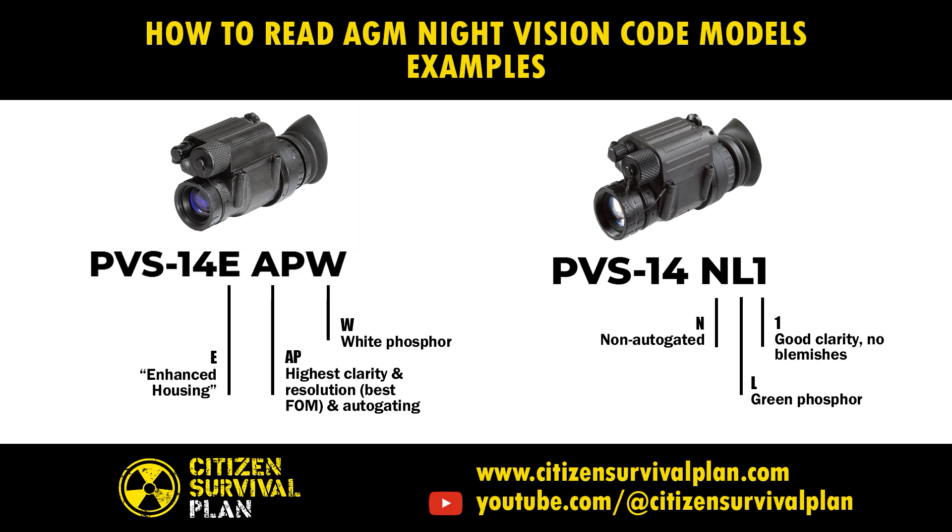Let's move on to the one on the right side of the screen. It's a PVS-14. It's an N, so it's non-auto-gated. It's L, so it's green. It's a 1 — so it's not advanced performance, but it is a level 1, good clarity, no blemishes tube.